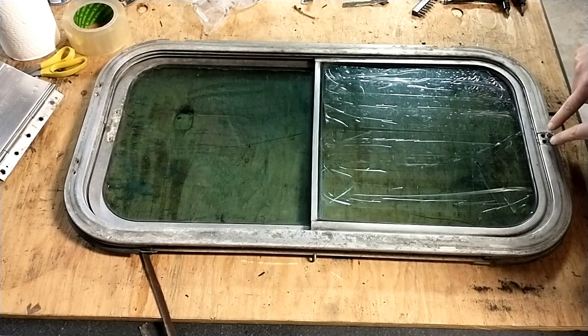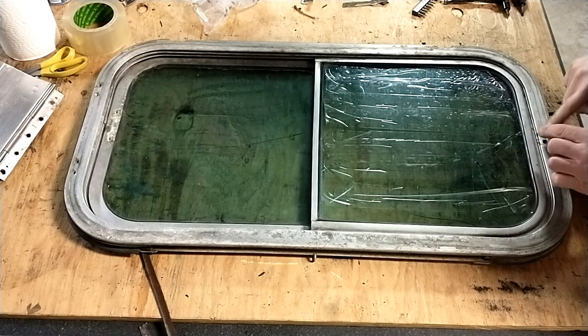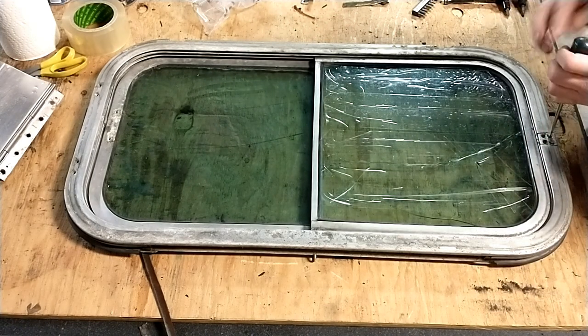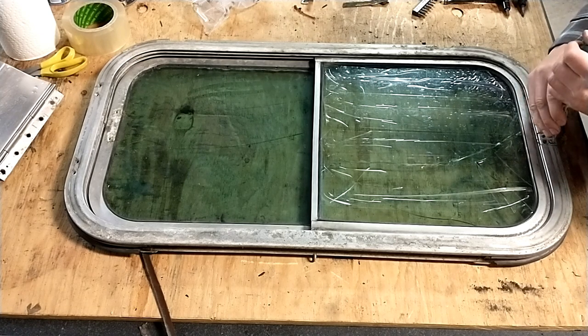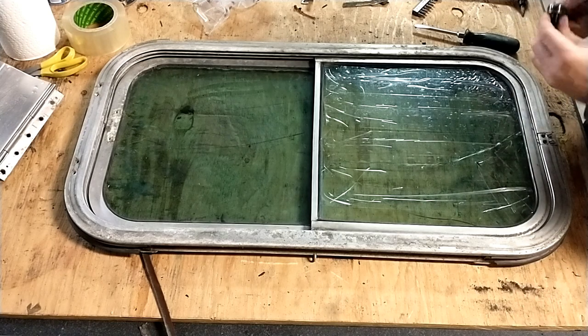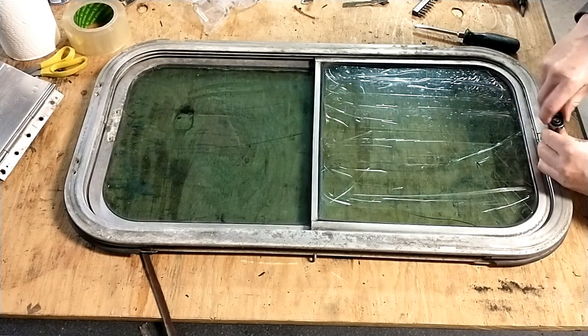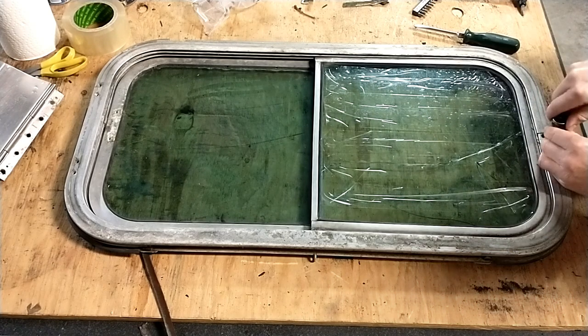So you need to take out these two screws here, but not the outer two — the outer two is actually a plate, you'll see in a second. I'm going to screw these two back in before I lose them. These screws are so tight, you probably want to use a mini ratchet with a bit as opposed to trying to use a screwdriver.